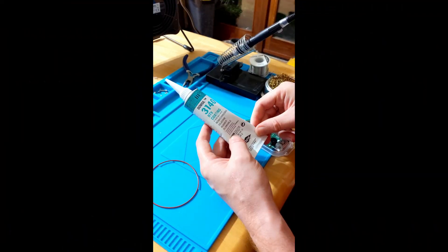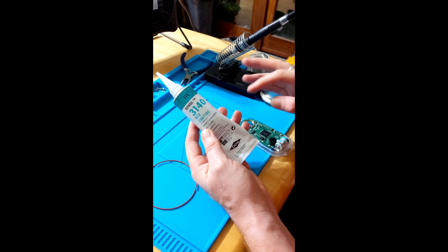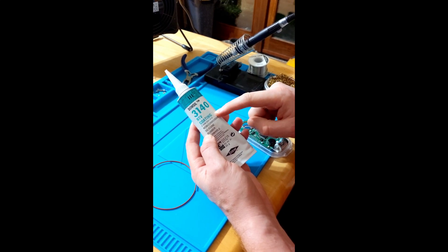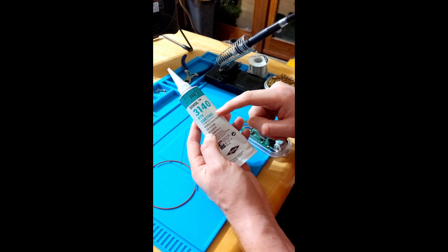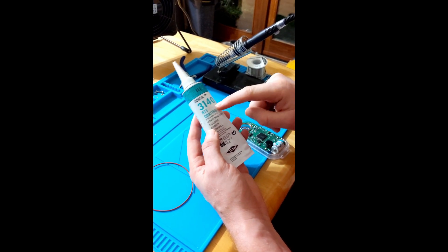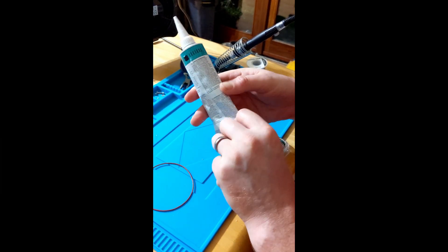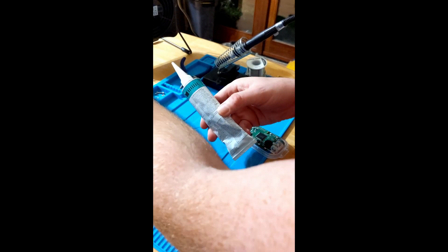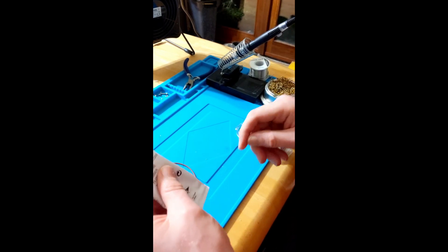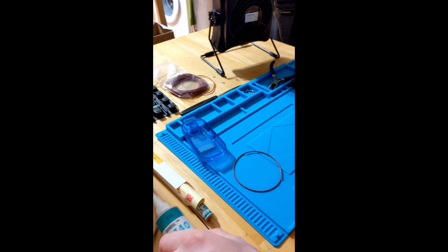Something I forgot to mention: this sealant you can get from a couple of different electronic suppliers - I'll put details when I put this video up. It is the most expensive component - this tube cost me about 45 euro. There's enough in it to last a long time though, you use very little of it. Everything else is actually relatively cheap - the batteries are maybe three euro a pop.